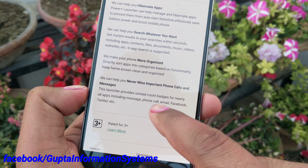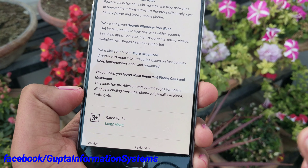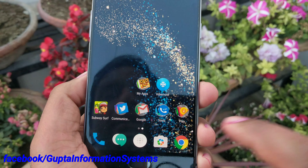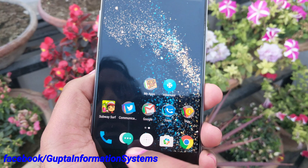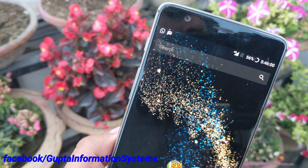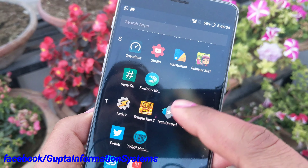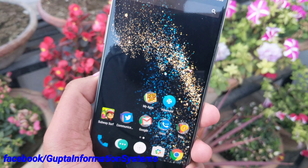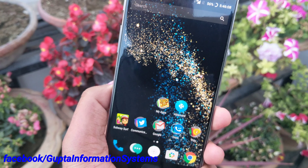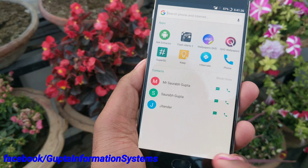They also highlight that you'll never miss important calls and messages, claiming this launcher provides unread count badges for nearly all apps — Twitter, email, WhatsApp, etc. However, it's not working for all applications. From what I've figured out, it only works for the default messaging app. WhatsApp shows no unread count and Twitter shows no unread count. So for some applications it works, but they are claiming it works for almost all — which is not accurate.